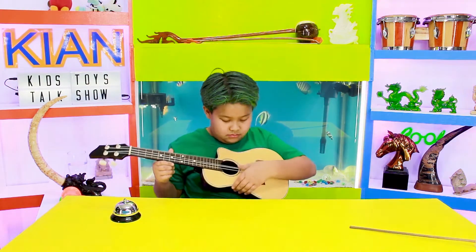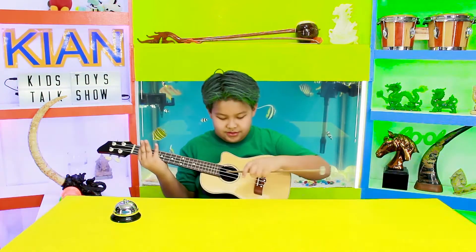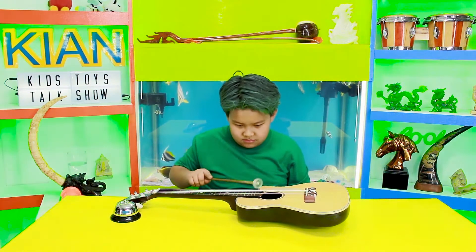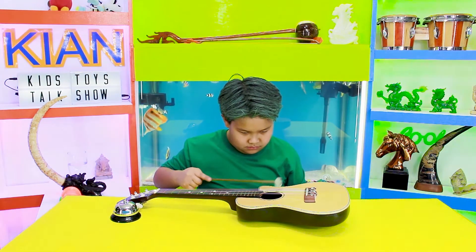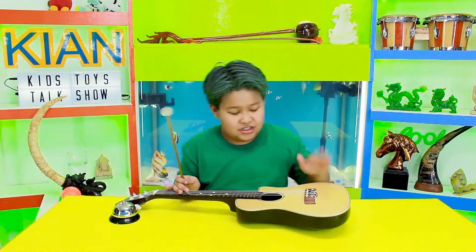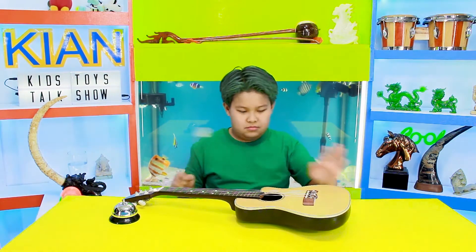I don't know how it works. It's very heavy. Alright, so yeah, it's very cool. I'm gonna just go a second. So yeah!